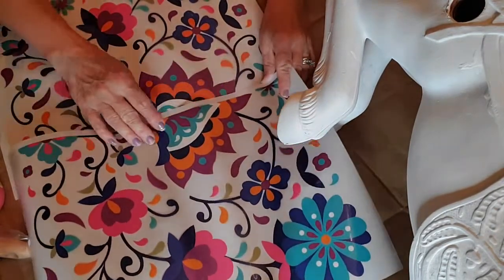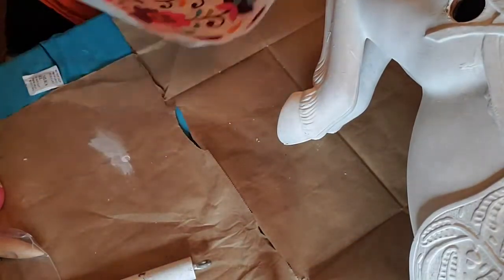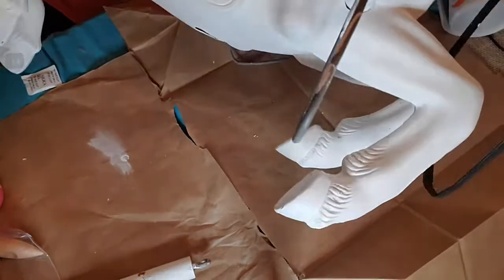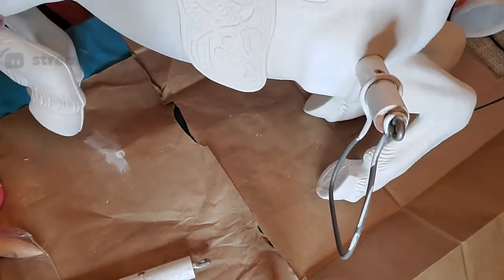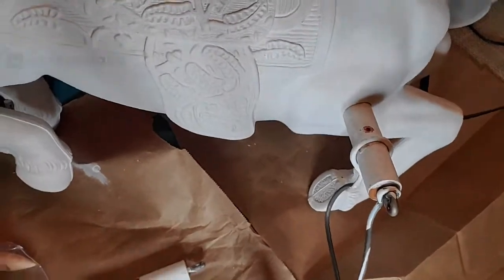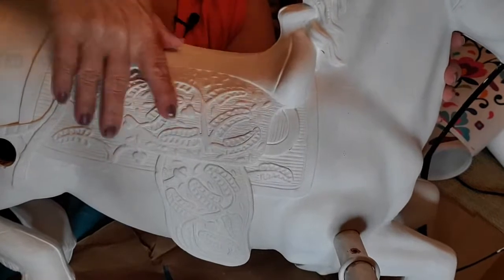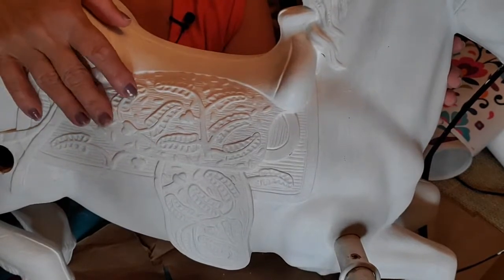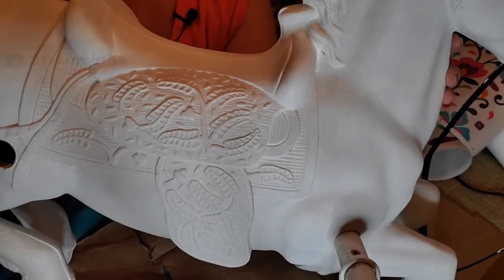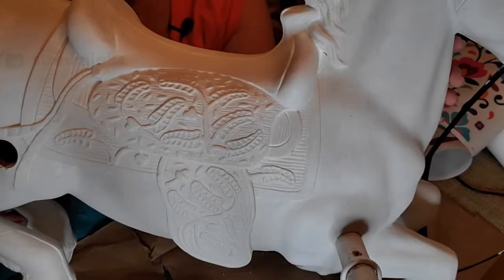I'd love to do the transfer somehow on the saddle, but the saddle is really textured. See all this texture on his saddle — that wouldn't be a smooth area to put a transfer. So that probably would not work. So let's do a little detail painting on the saddle instead.